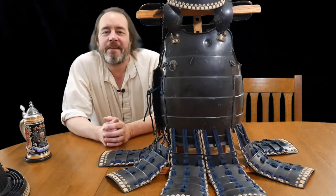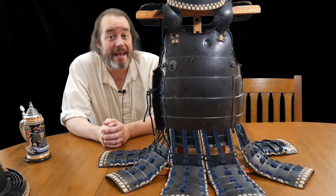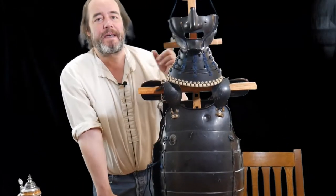Welcome back everybody. Last time we talked about the body armor and today we're going to start adding some pieces. One of the first pieces we're going to add is the face mask.